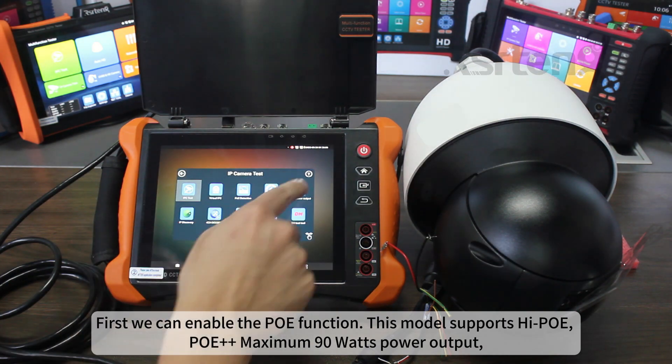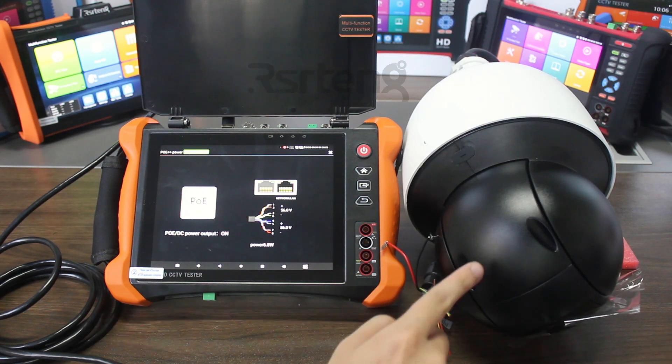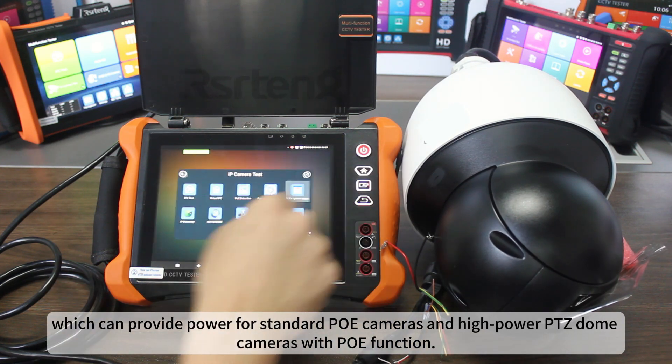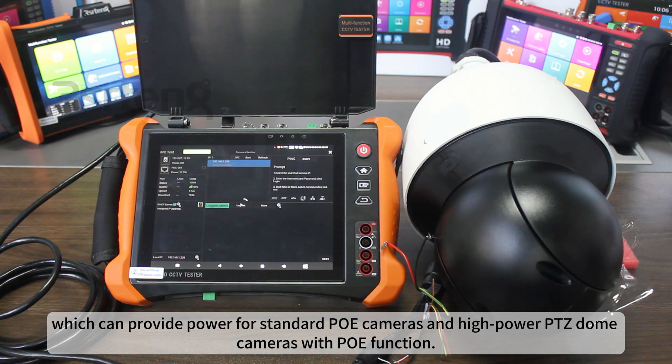First, we can enable the PoE function. This model supports Hi-PoE, PoE++, with a maximum 90W power output, which can provide power for standard PoE cameras and high-power PTZ dome cameras with PoE function.